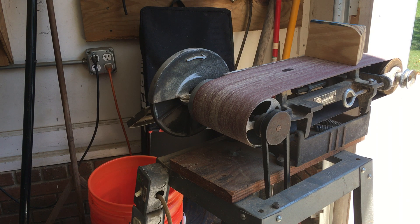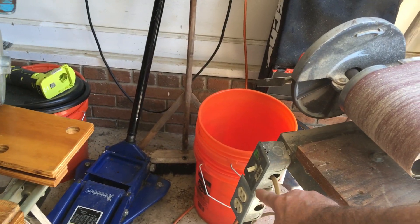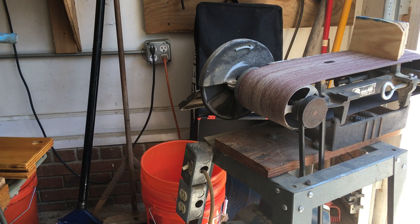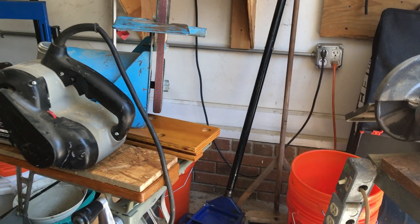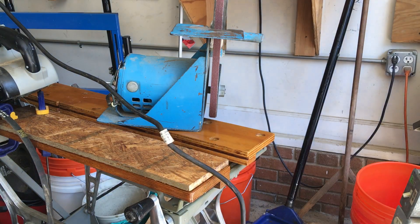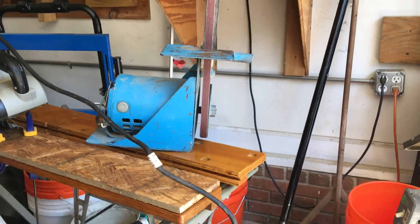One thing I do on all of my stationary tools is put an electrical socket on them, so you can plug other tools in without having to crawl back to the wall or get on the floor. Now when I said to remove these belts immediately — definitely do that — but don't throw the belts away because they can still be used. I'll show you how as we move on to the stationary strip sander.